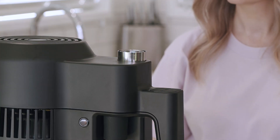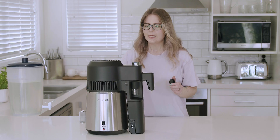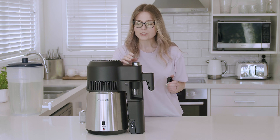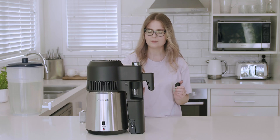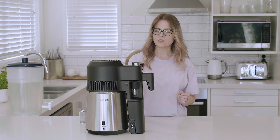Next up we need to make sure that our saddles are in the correct place and that we've also removed our botanical basket if that's already installed. We just need to make sure that the saddles are below the weir, which is the narrowest circle that you can see inside the cylinder. You'll also want to make sure that you've got stainless steel saddles followed by copper saddles at the top. Once we've checked that, we can just pop that cap back on.